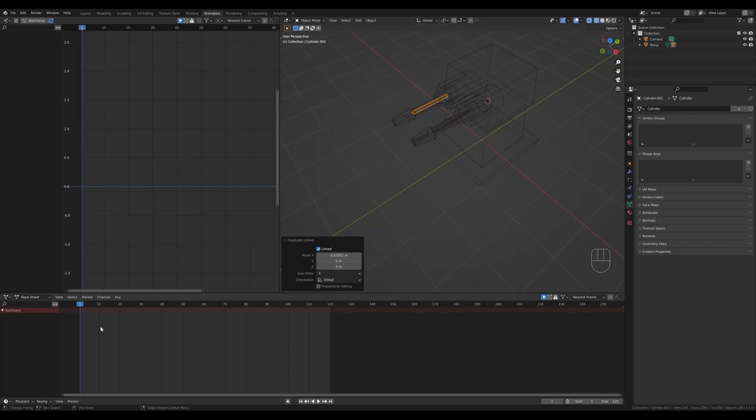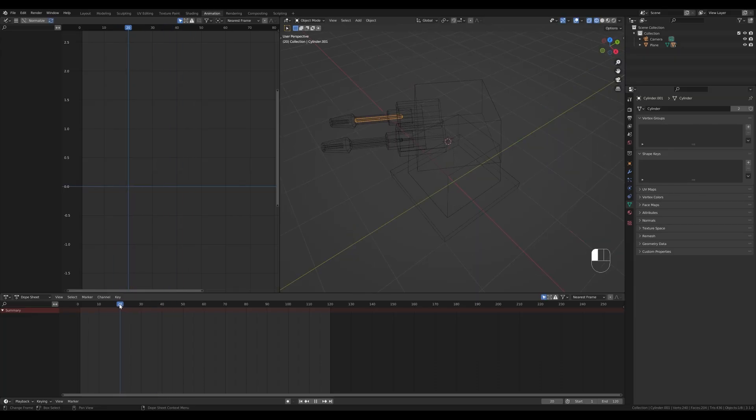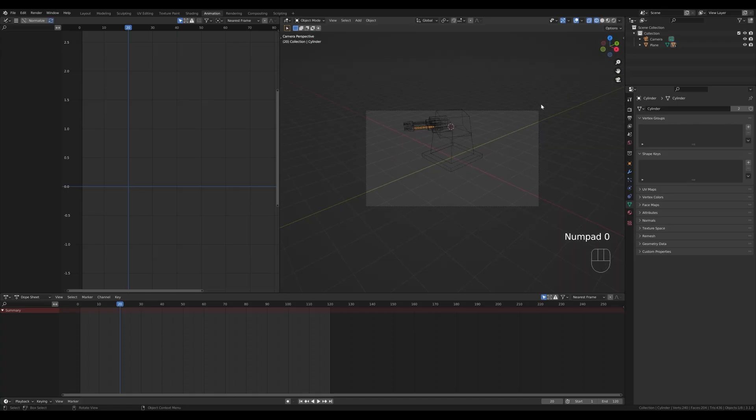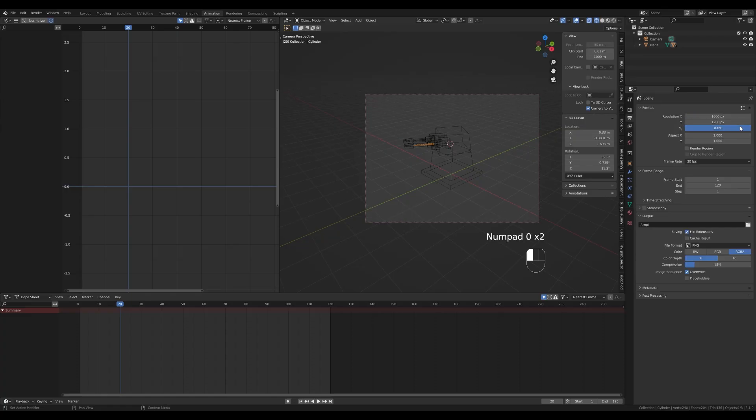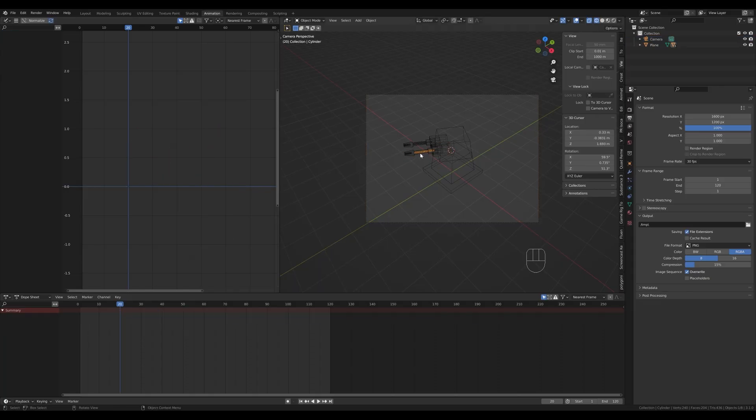With two projectiles ready, we need to animate them and synchronize with the cannon movement. Find frame 20 when firing starts. Let's look from the camera — press 0 on the numpad. Adjust the camera: bring up the side panel by pressing N, go to the View section, enable Lock Camera to View, and use the viewport controls to set a nice top-down view. Set the output to 1600×1200. Don't forget to uncheck Lock Camera to View afterwards.